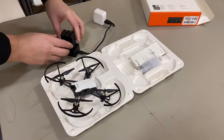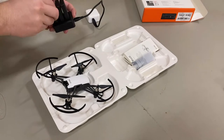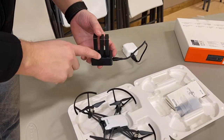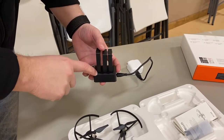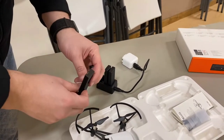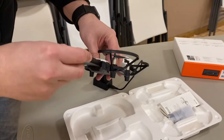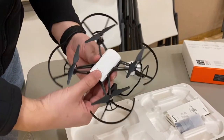Here's the Tello drone and we got three batteries with the Fly More package. The charger has three lights — when you plug it in, it blinks on the battery it's currently charging. After that one's full, it stays lit and moves to the next one, then the next. It charges one at a time. The battery fits right into the drone like this and snaps in.